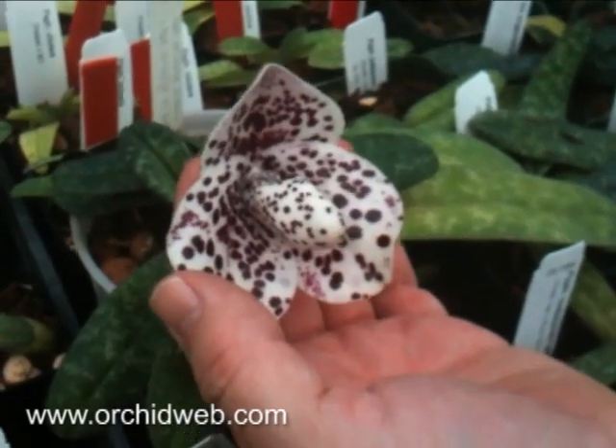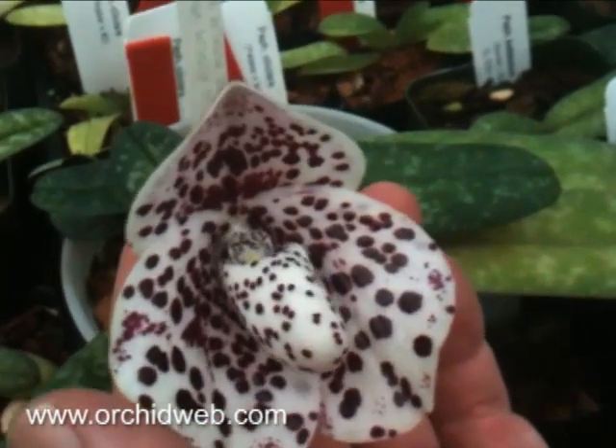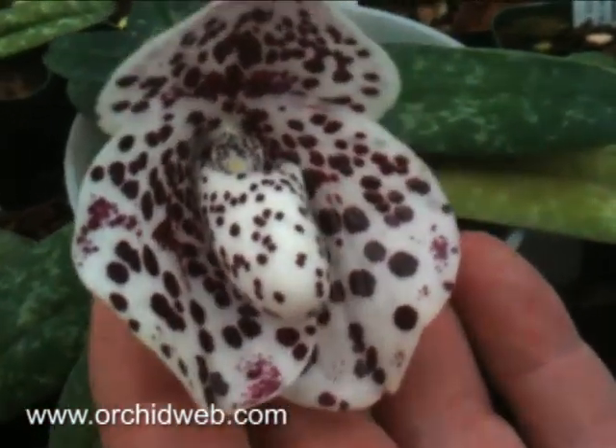This is Paphiopedilum balachulum, which comes from the Chiang Mai area in Thailand. In nature, it grows on rocky outcrops of iron, with a little bit of lime associated with it.